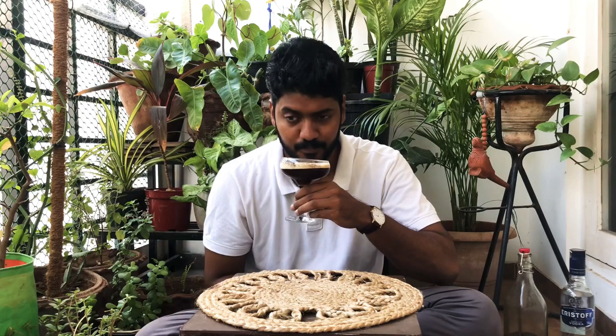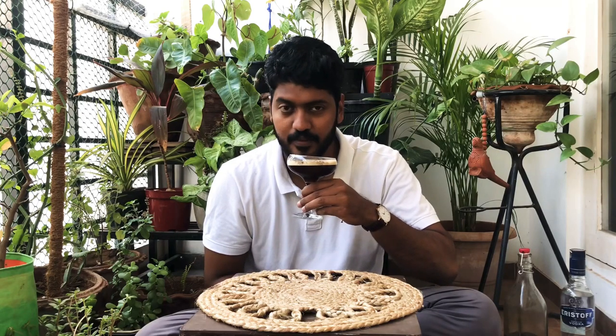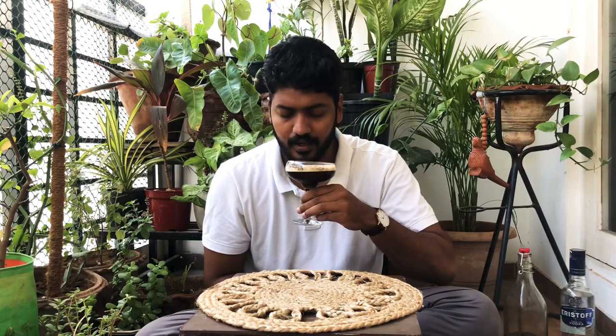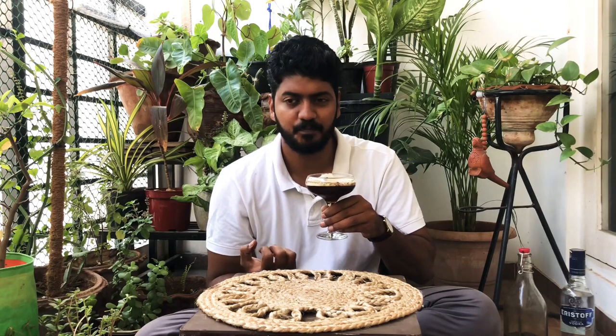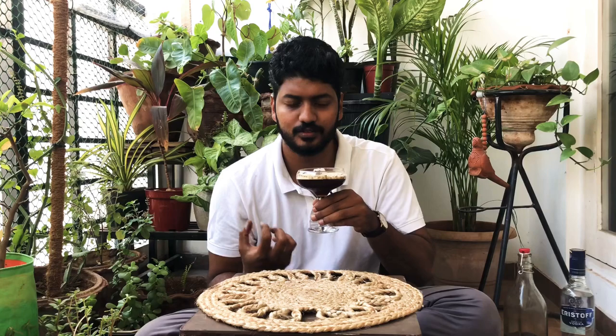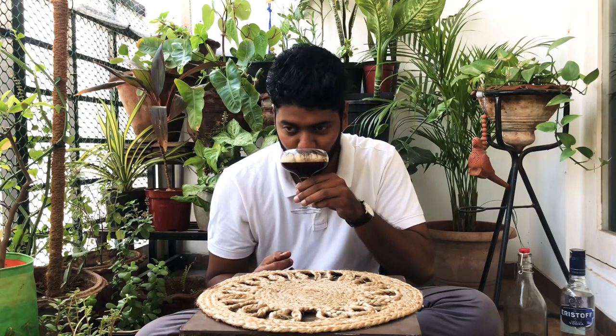Smells really good — that strong coffee flavor with that hint of cinnamon from the Kahlua. Wow, it's refreshing and it's candy-like. It kind of makes you take another sip soon after you take the first sip. Definitely this drink will wake you up and get you drunk — very good thing.